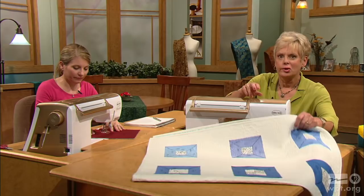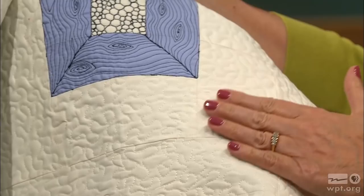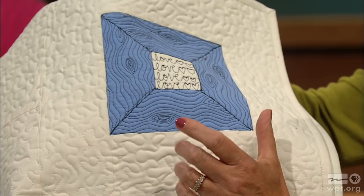Three techniques have been covered in this first program: stippling all-over, loop-de-loop writing of words, and pebbles in big and small sizes. The next program will cover the wood grain design. These techniques bring great interest to a basic quilt design and are accessible to beginners and experienced quilters alike.